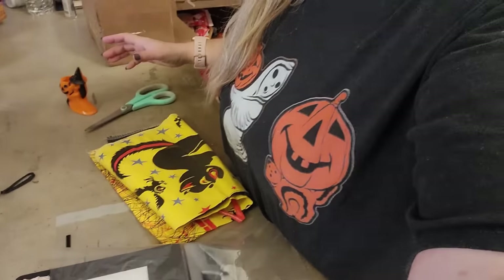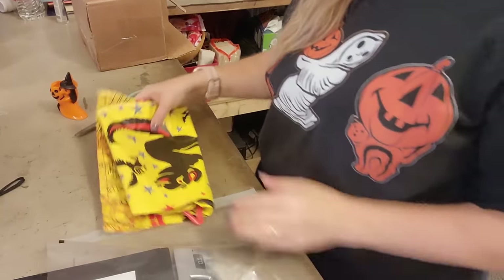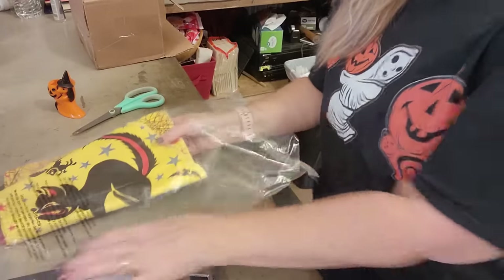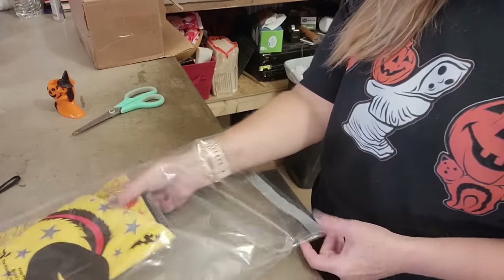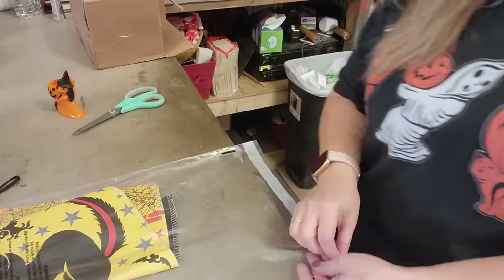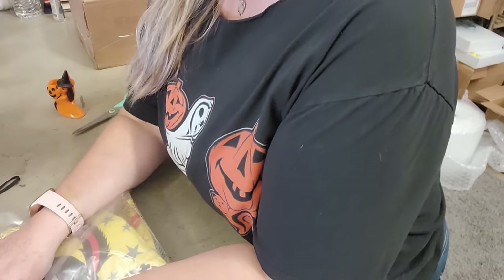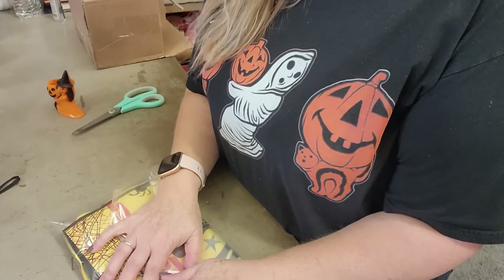The next item to ship is this fun Halloween cape, purchased by Shanna. I have these bags to protect certain items from weather or moisture — you could use Walmart bags, but I use suffocation warning bags that clothing resellers typically use. They just help protect the item a little bit and make it look more professional.